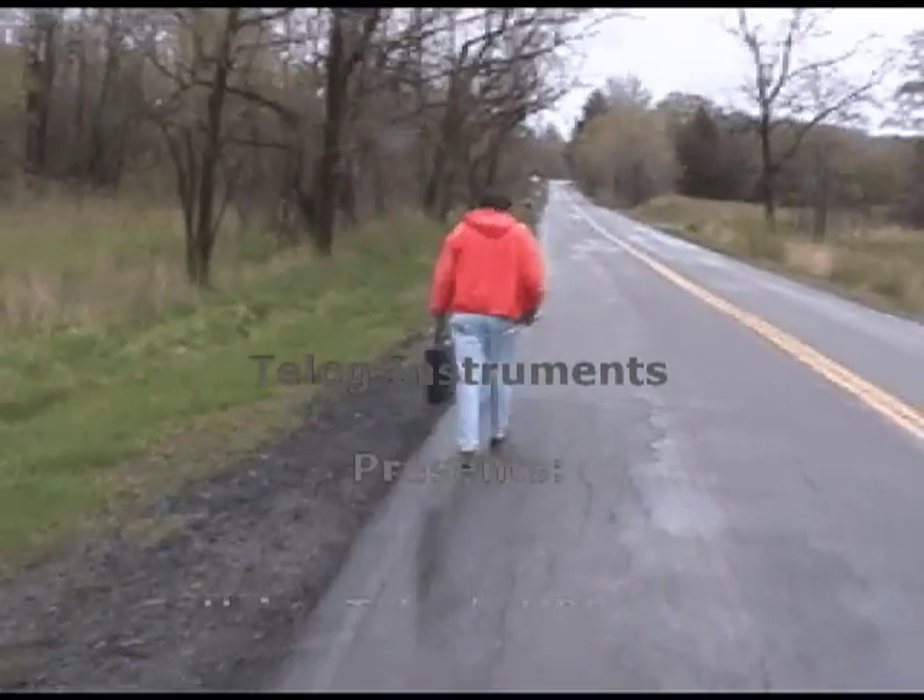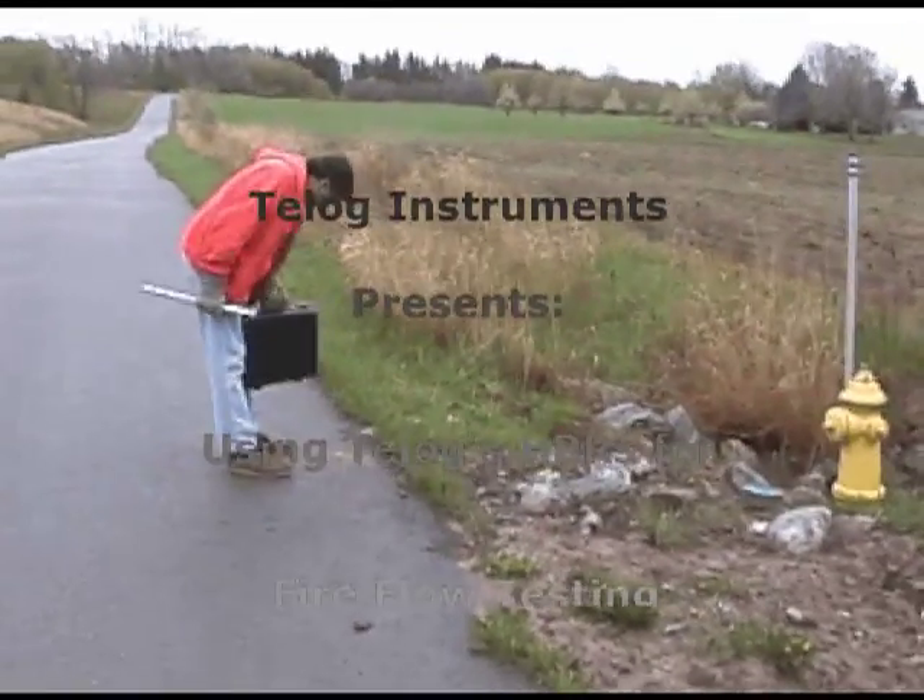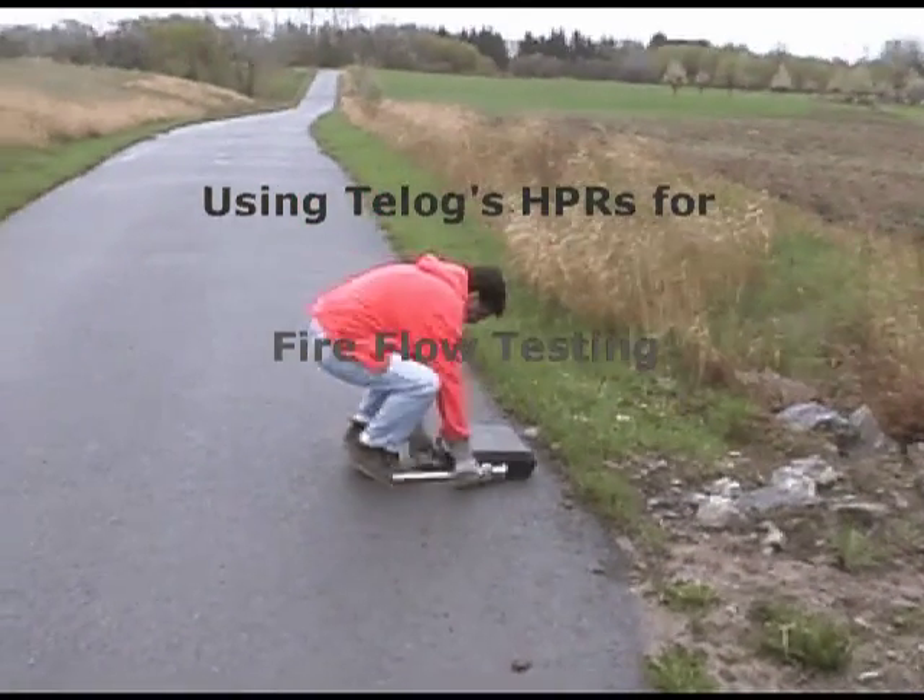This video demonstrates how to use Telog hydrant pressure recorders for fire flow testing. Two HPRs are required for the test.